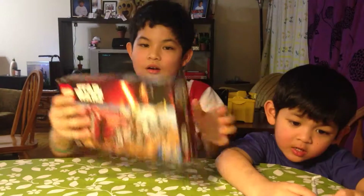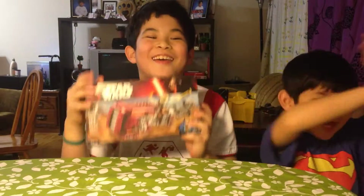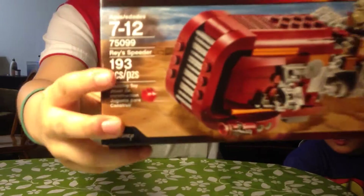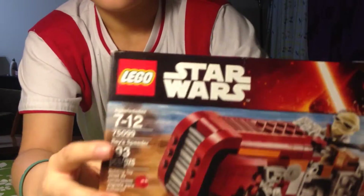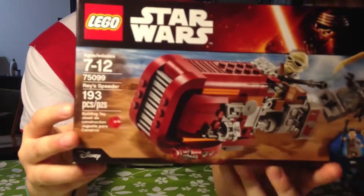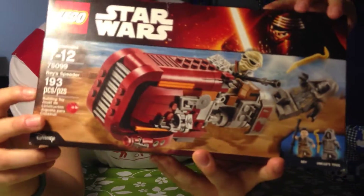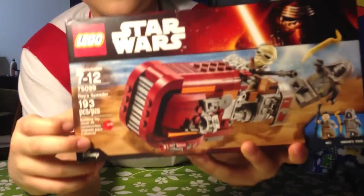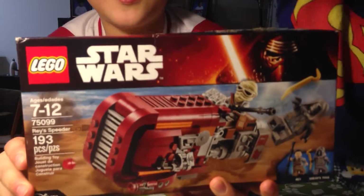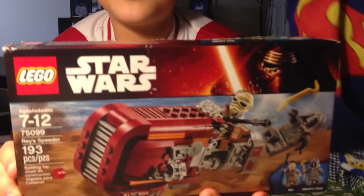Hello guys, welcome to Samtom. Today I have a new toy called Lego Star. This is Trace Peter. This toy is for 7 to 12 years old. This box has 193 pieces.